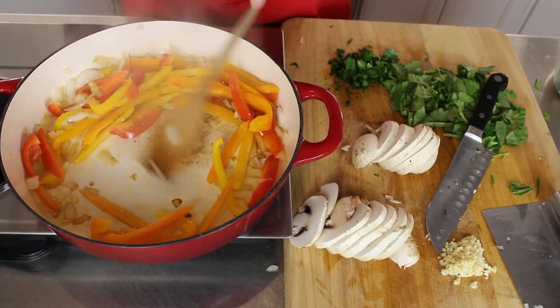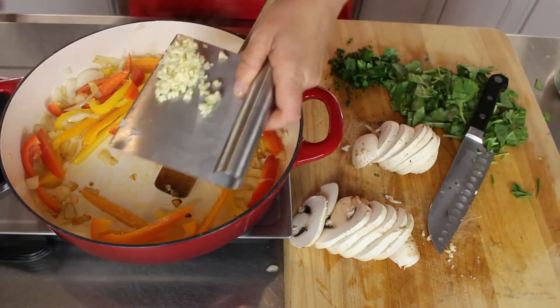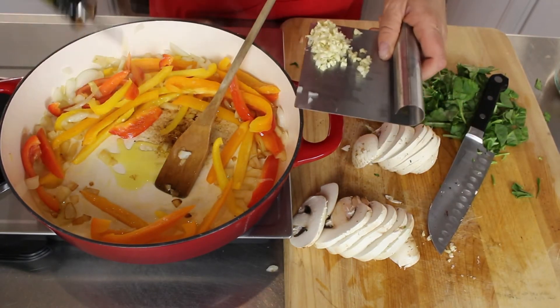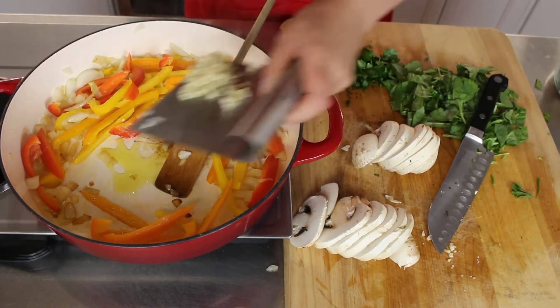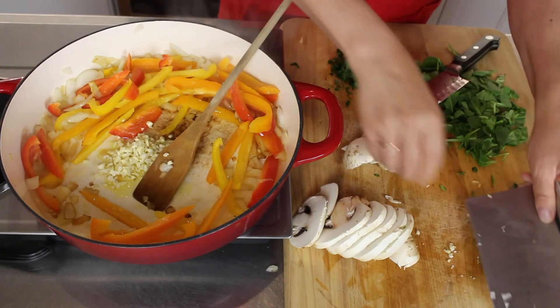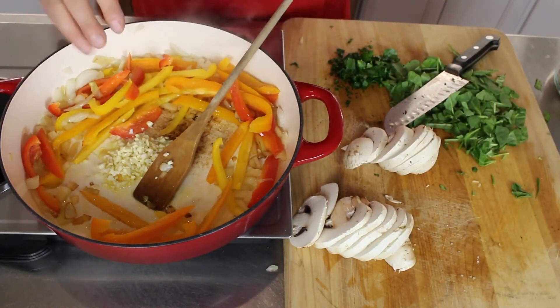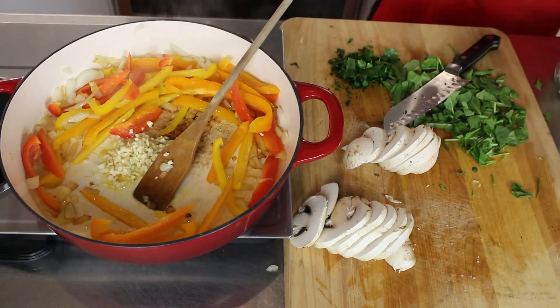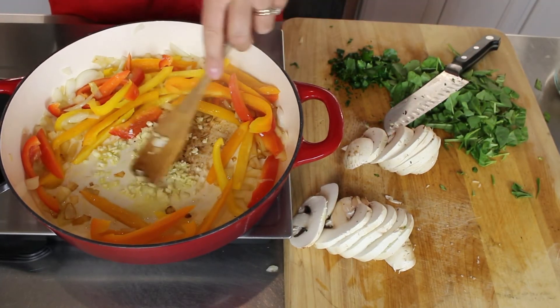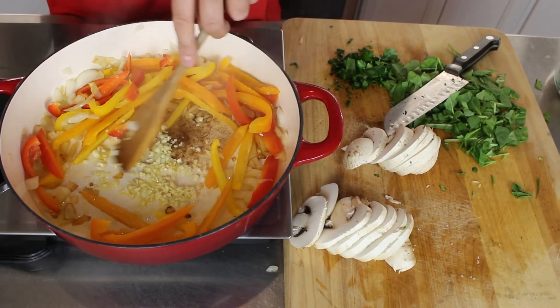Now I'll add a little garlic. Just sauté for like a minute or two.